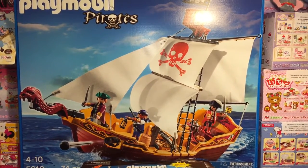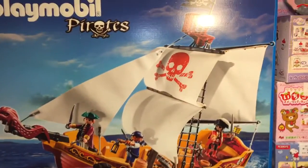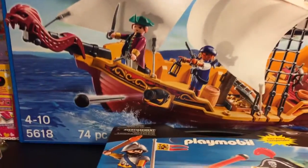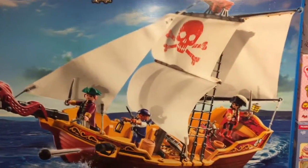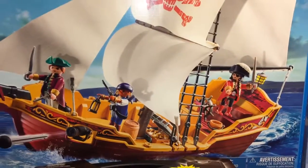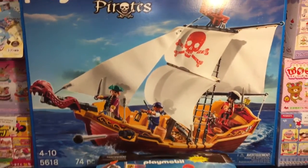Hi friends and welcome to the mini toilet channel. In front of us is this super awesome Playmobil pirate ship — this is number 5618 — and I'm going to be opening and reviewing this. I love pirates if you watch this channel, and I've always wanted to have a Playmobil pirate ship. There's one that's even bigger than this, but this is the perfect size — it's still huge.